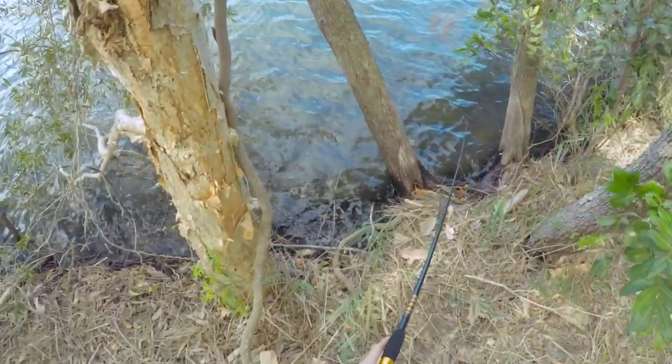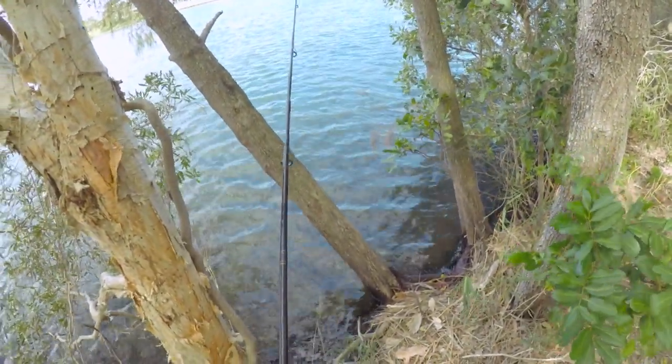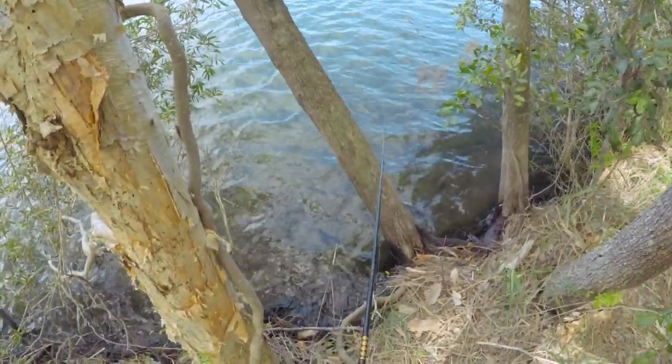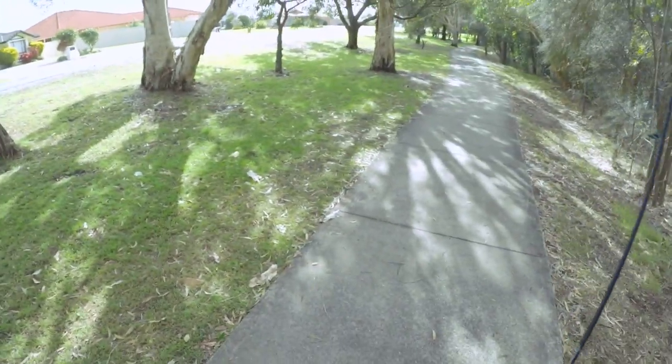I just lost one — it bit it off. See that? The tail's been ripped off. Just lost one. Super windy.